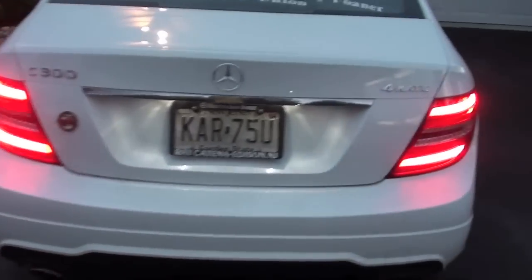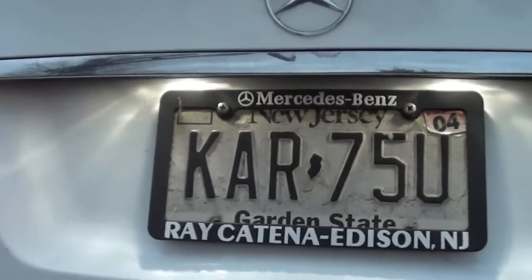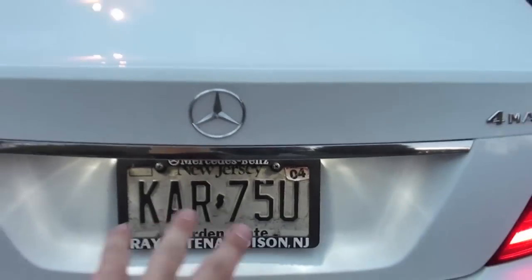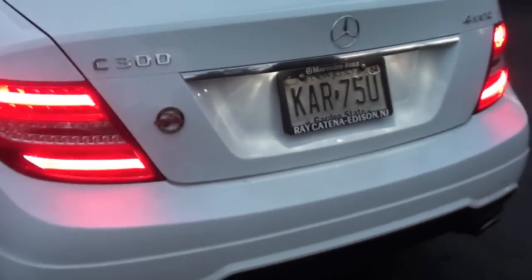Here's a look at those rear tail lamps with the LEDs - looks really nice. We also have these nice white LEDs up here to illuminate your license plate. Having those white lights does always give it a nice touch.